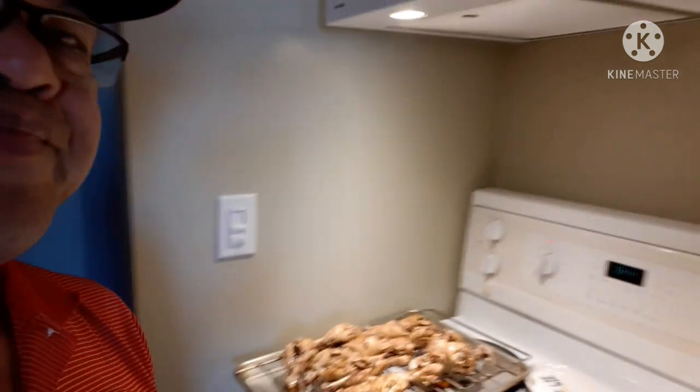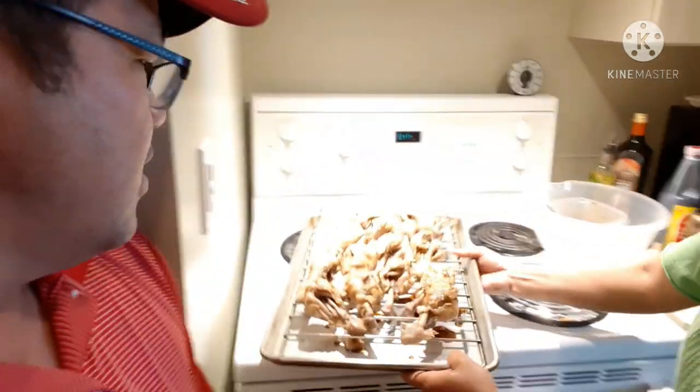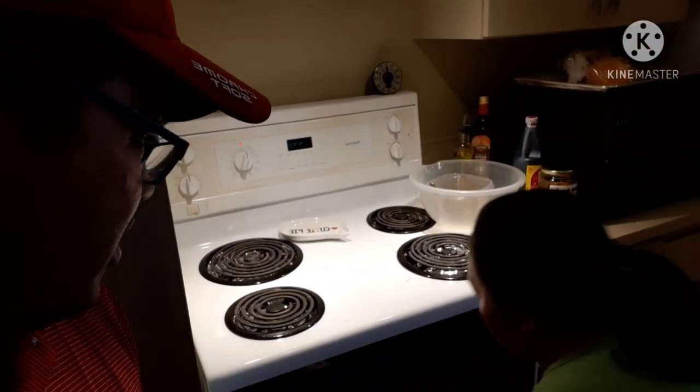She put it on the lowest rack in the oven to broil. I learned something today — when you broil something, only the top element of the oven is on, not the bottom. That's why when you're broiling, you have to put the food way down at the bottom, otherwise you'll burn your chicken. Can't wait to see it when it's done!